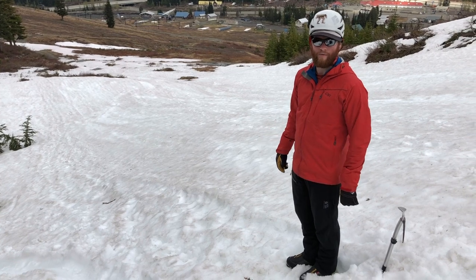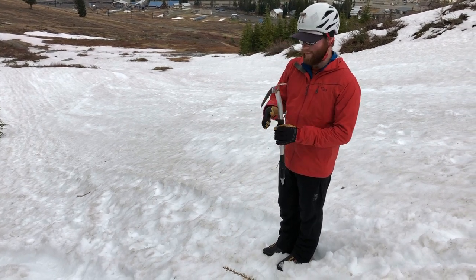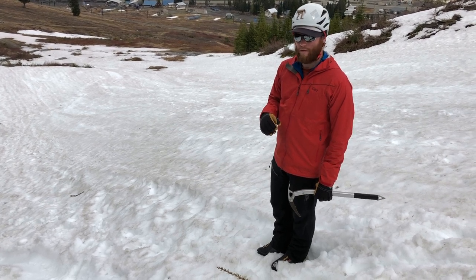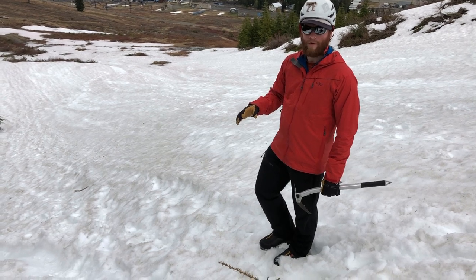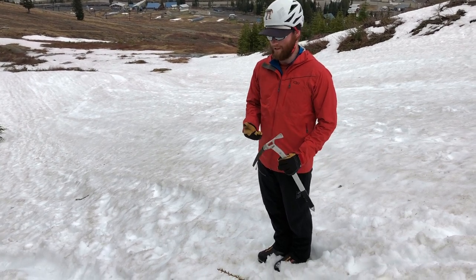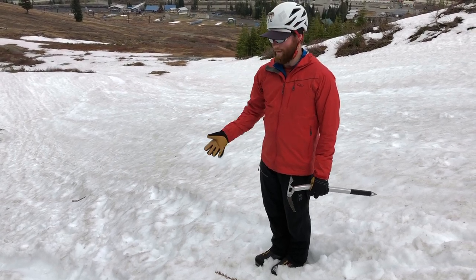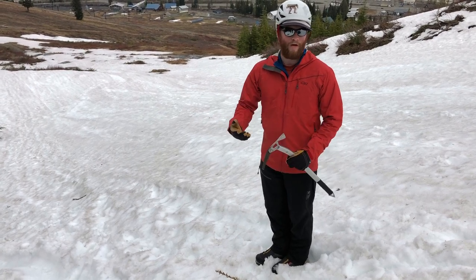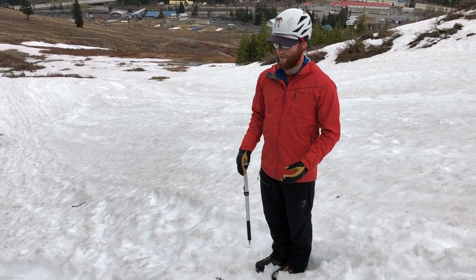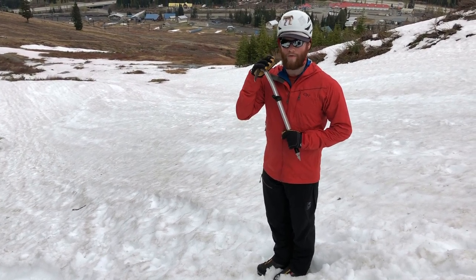Self-arrest is definitely something you want to practice before you actually have to do it for real. Generally we talk about one specific way to self-arrest, but they all work under the same procedure. If you look up Freedom of the Hills or another mountaineering book you'll see six or seven different ways based on different positions your body is in — feet first facing the sky, feet first facing the snow, head first sky, head first snow, left side, right side. Ultimately all procedures involve turning so your belly is on the snow and placing the axe to slow yourself down.